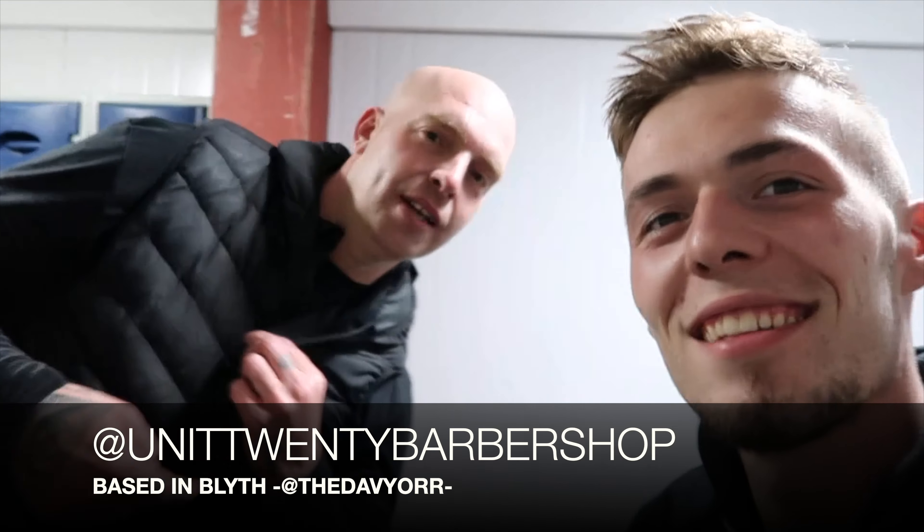Davio from Unit 20 just came to sort the haircuts. Their barber place is Unit 20 in Blyth, just off Blyth Main Street — next to Waterloo, used to be the Granger Games. He popped up and sorted him and Jurgen out, got them all freshened up. Keep an eye out on his blog — he's going to head down to Unit 20, bring the drone down to show you exactly where it is, what it looks like inside, and what you're going to get from there.